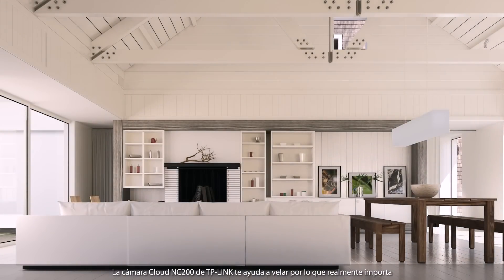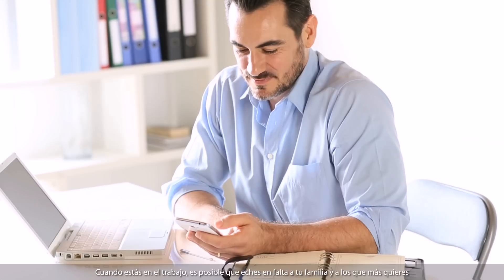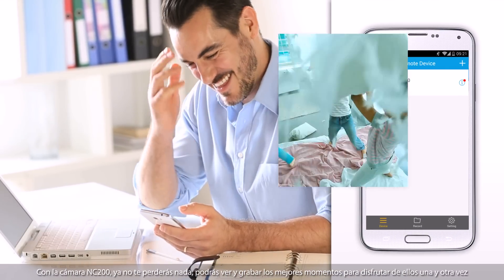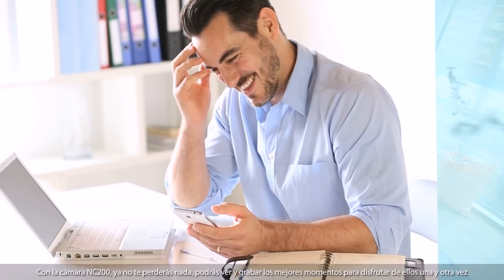TP-Link's NC200 cloud camera helps you look after the things that really matter. When you're at work, you may be missing your family and those you treasure the most. With the NC200, you will no longer miss a thing, as you can watch and record those future memories to enjoy again and again.